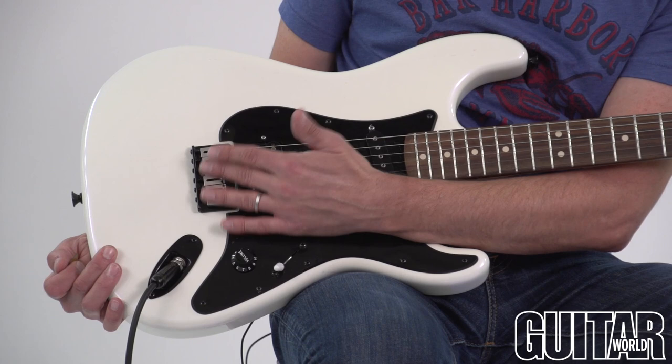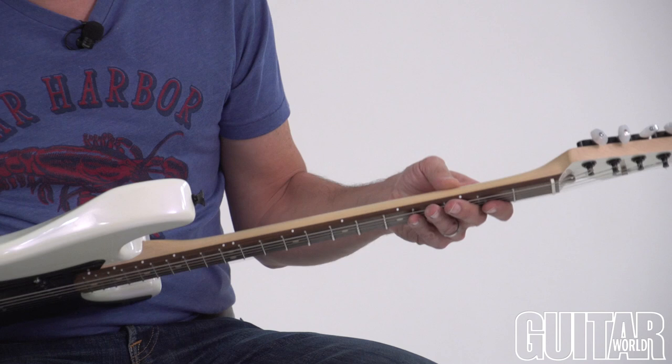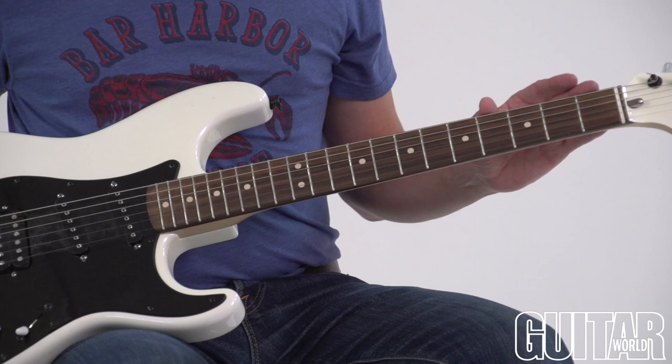A hardtail bridge as you can see here, so there's no tremolo. Ash body. Flipping it over, we have a maple neck. It's a real slim profile — this neck is just a real performance neck. It has a hand-rubbed oil finish on it, so it really has a great feel. Goto tuners. Rosewood fretboard. 12 medium jumbo frets and a bullet truss rod up on top.